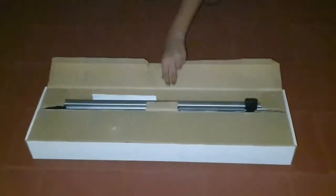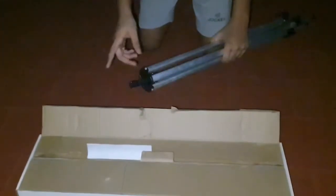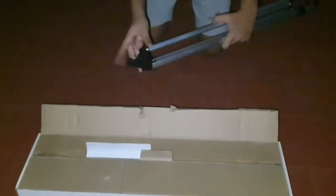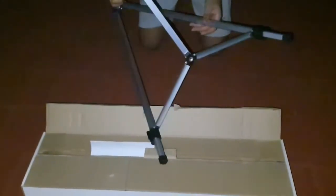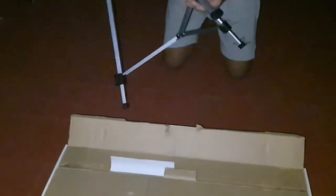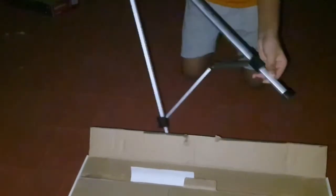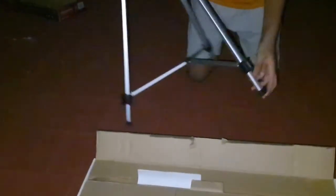When you open the box, the longest compartment you see will be the tripod compartment. This is what we're going to use to mount our telescope — the telescope is going to be sitting on it. These are the legs, and on the legs you see knobs which can be opened so you can extend the legs to whatever height you want.